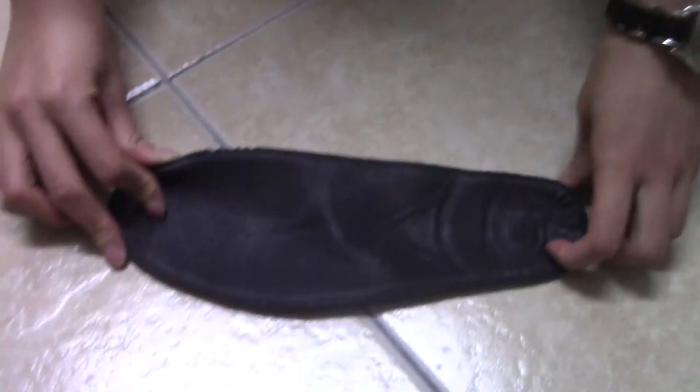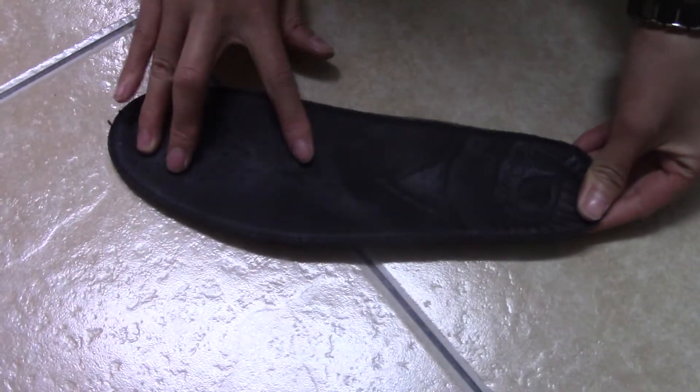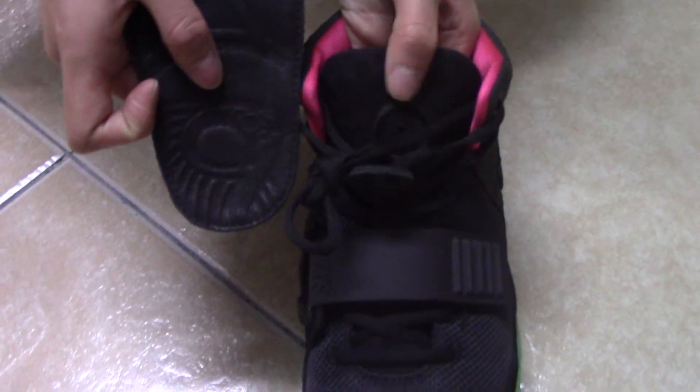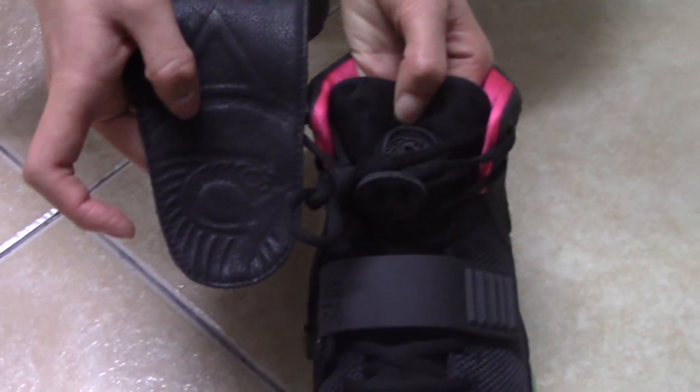Let me show you the insole. You can see the insole is black — this side is leather, and the other side has so many air holes and the EZ pattern. You can compare them.